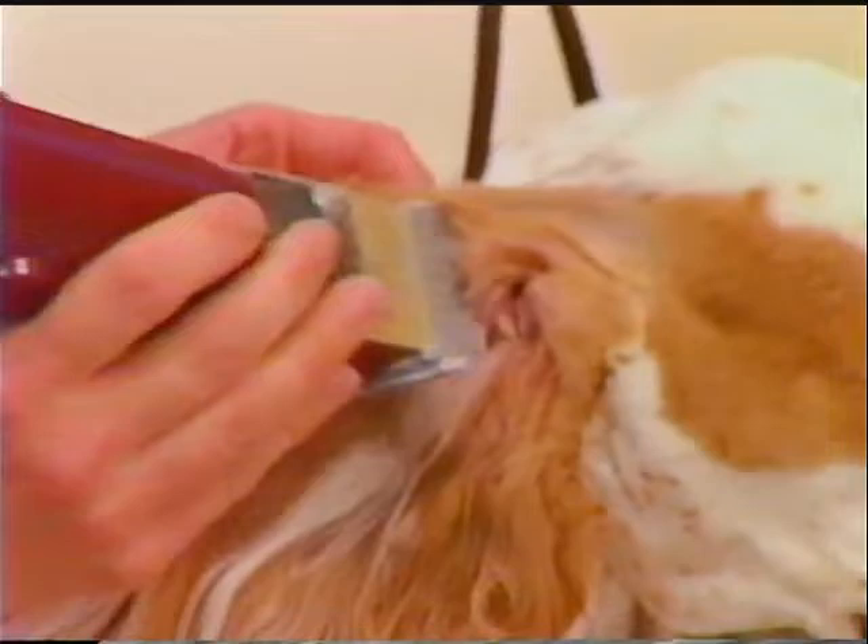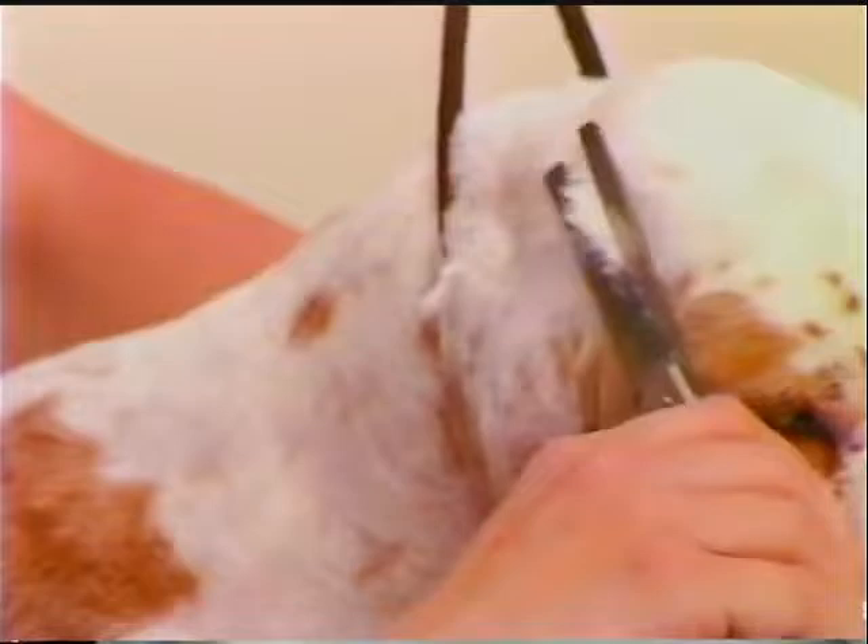Clean the base of the ear so there are no straggly hairs. The insides of the ears are clipped to the same point. Clean carefully around the ear opening. The coat at the top of the ear is blended down with thinning shears to meet the head coat more smoothly.